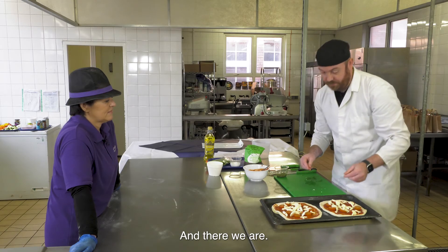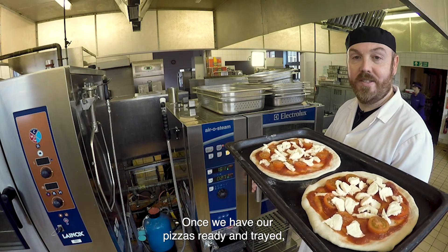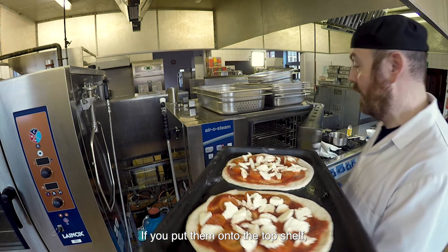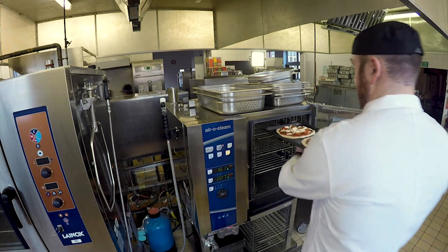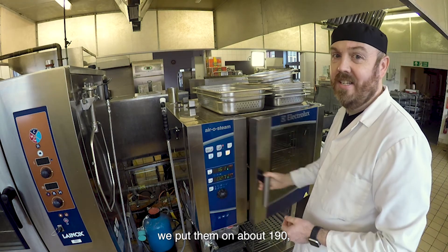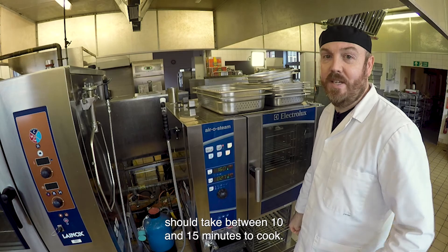Once we have our pizzas ready, we pop them into the oven on the top shelf at about 190 degrees. It should take between 10 and 15 minutes to cook.